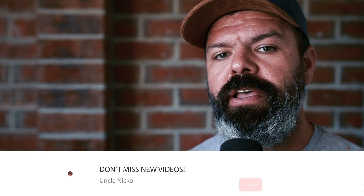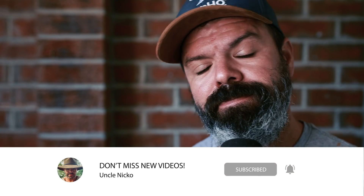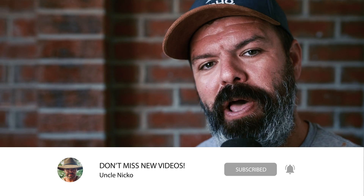G'day mates, my name's Nick. I live in Australia and a warm welcome to my channel CPAP Reviews, where we explore ways to make living with CPAP therapy easier, more enjoyable and more effective.